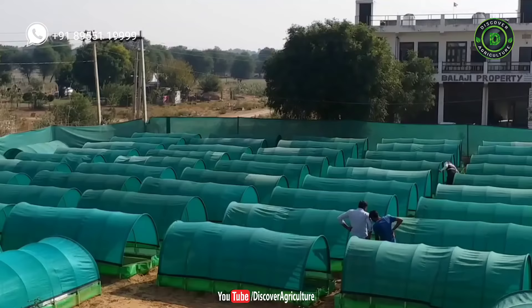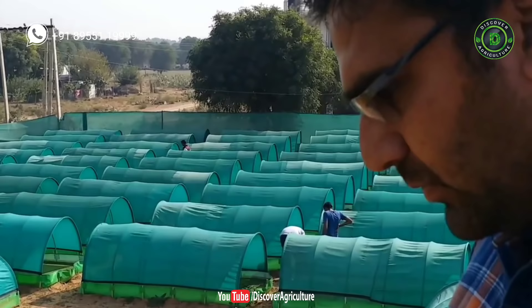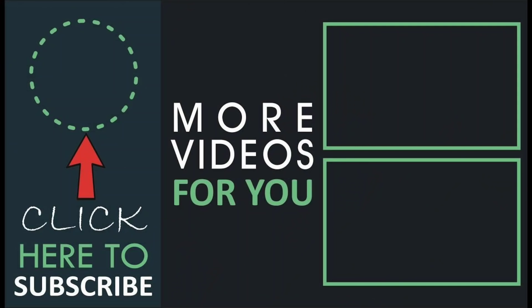If you like this video, share it with your friends and don't forget to subscribe to the Discover Agriculture channel. Thank you for watching. Have a great day.